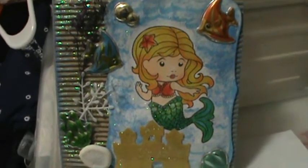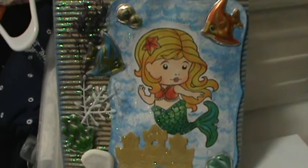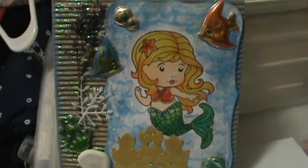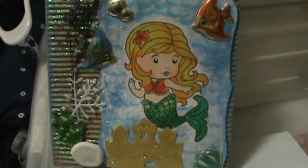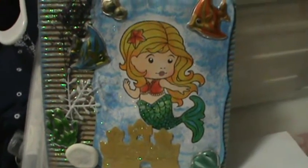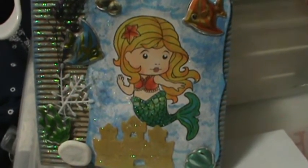Hello everybody, just wanted to do a quick video. This is a video response for Lady Jarhead's challenge — she wanted a mermaid card or a project done with mermaids, and I chose to do a mermaid card. Her daughter wanted roller skates.